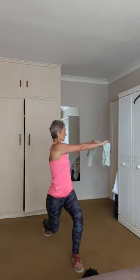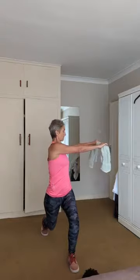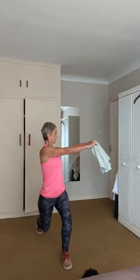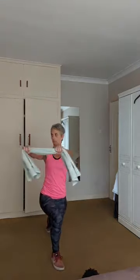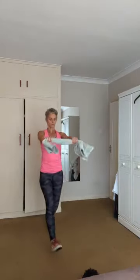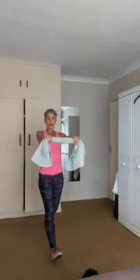That's one. This is quite hard for your balance, so it's great — it really works the core. Working the lower body too. Stay controlled. One more to go. Last one. Good, and release.